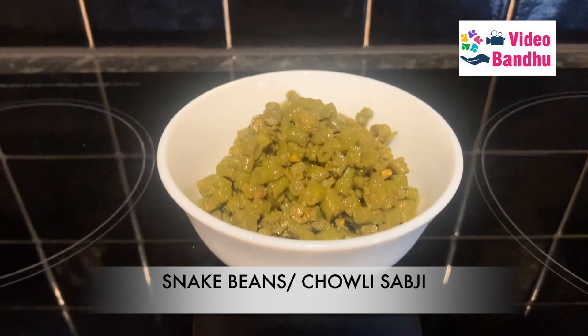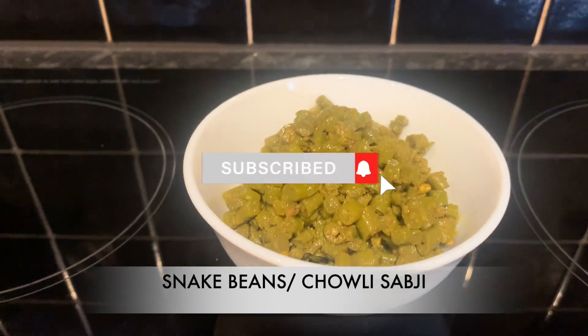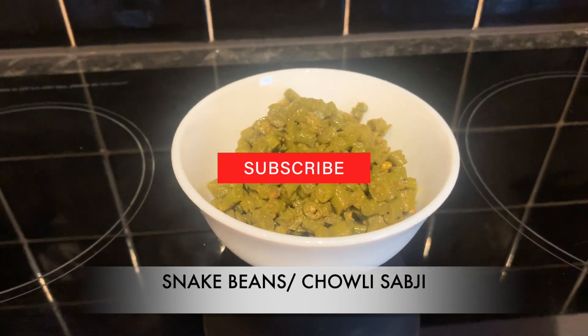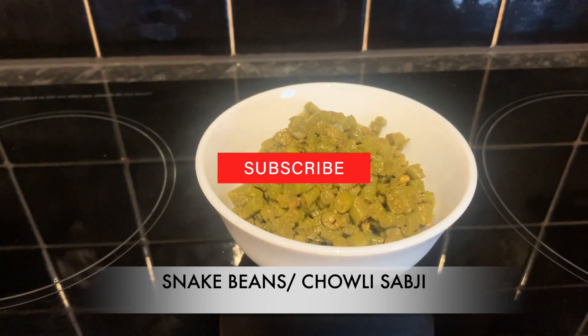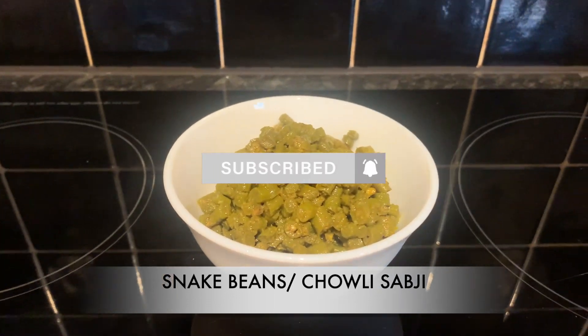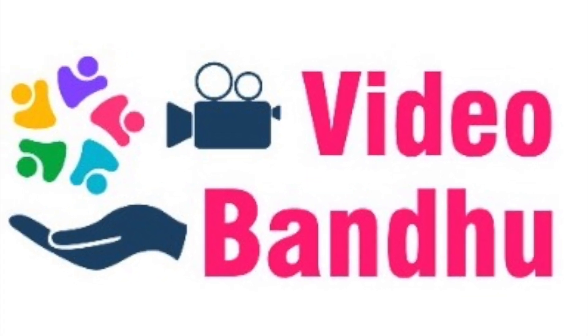As I said earlier, you can add potatoes also to it — it's completely optional. I haven't added it because the quantity was enough for two of us. If you guys have liked this recipe, please don't forget to like and subscribe to our channel, Video Bandhu. Stay tuned for more such recipes and videos from our channel. Thank you.